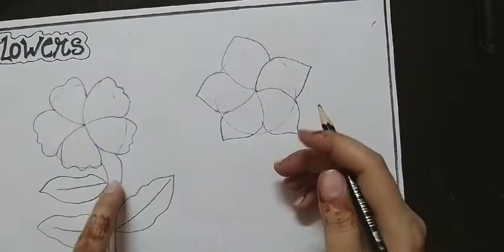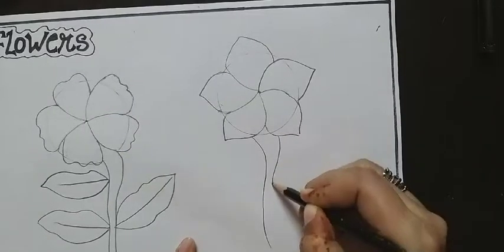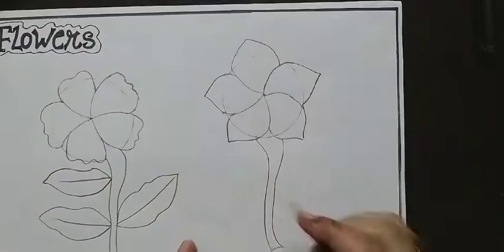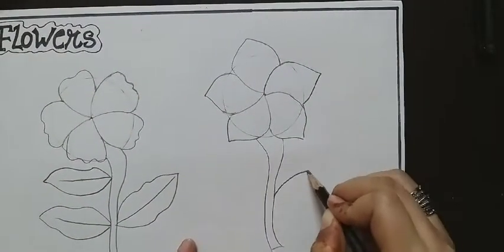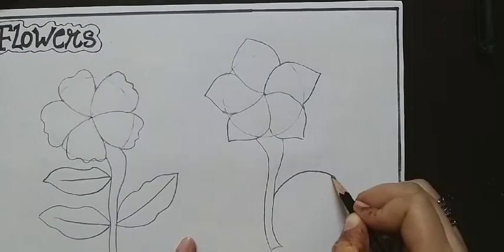Next step is again the same step. Again draw a petal — you can draw petals like this with easy steps. Draw a curve line and join with another opposite-side curve line like this.